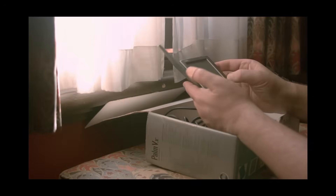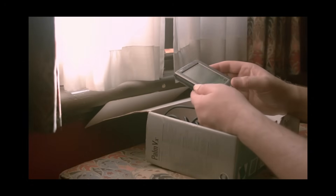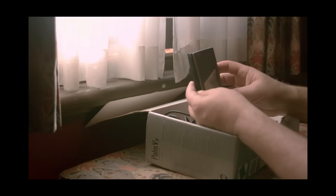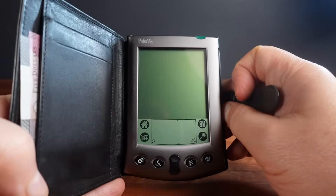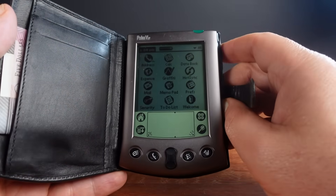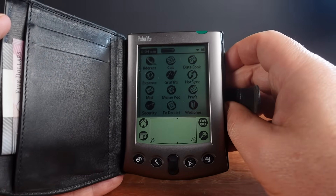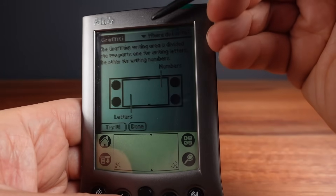I showed off my Palm 5X on the channel back in 2021. After replacing the battery in that video, this 5X then went on to become part of my everyday carry and came with me everywhere. The 5X became for me kind of a refuge from modern devices — a sanctuary away from the confusion of modern technology.